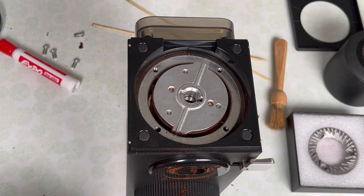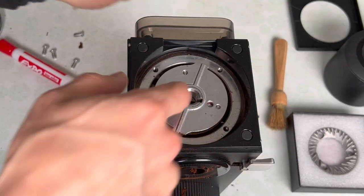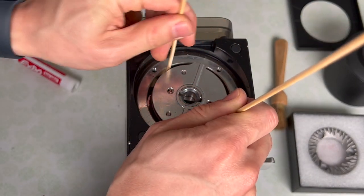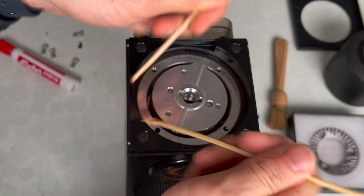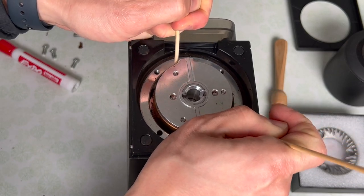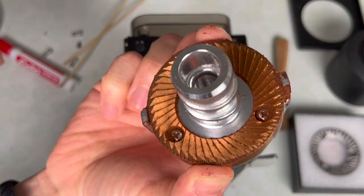So I've got a new camera angle here. In the Fellows video, they show you just kind of pushing it down and the burr carrier popping out, but for my grinder it's pretty stuck in there. What I actually have to do is take two bamboo skewers like this, try to catch the edge of the burr, just pull upwards, and eventually you should be able to pull it up enough that you can pull out the burr carrier.